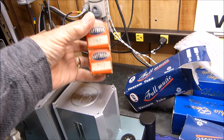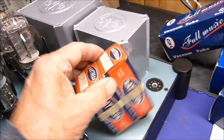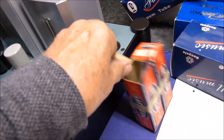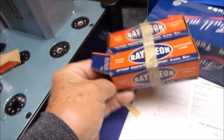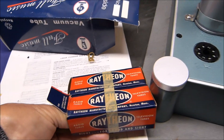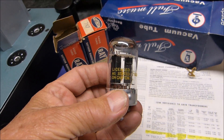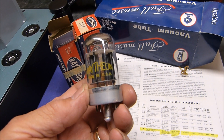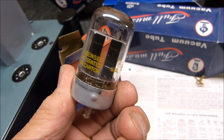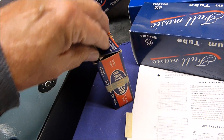These 6SN7s are going to go right here — they're the loctal type 6SN7s. I'd like to show you one. They're really nice looking little tubes — look at that, isn't that a pretty little thing? You can just look right into it. They look like a version of a 6SN7 or 6SL7. Anyway, I'll put that back on there and they'll go in here.